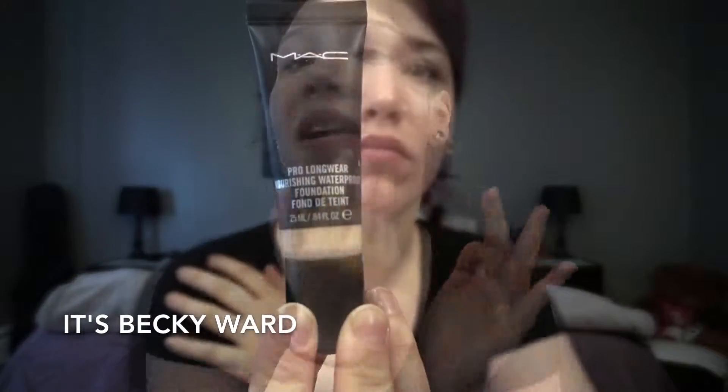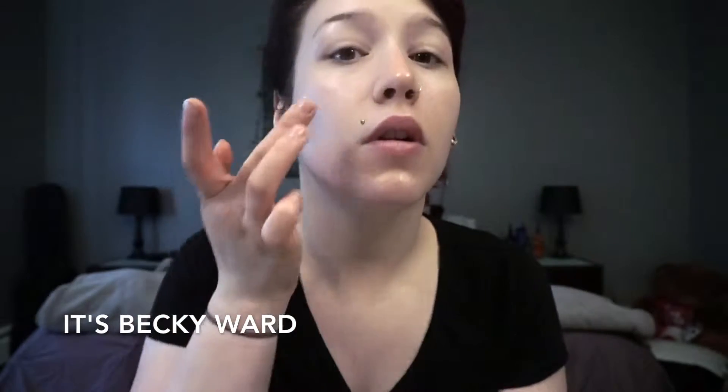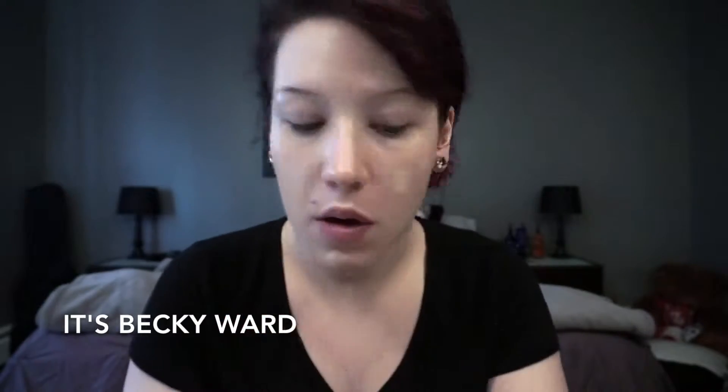I am first starting off here with the Makeup Forever Hydrating Primer, mixing that with the L'Oreal True Match Lumi Illuminator. Then I'm going to go in with my MAC Pro Longwear Nourishing Foundation, and I'm going to be using a Real Techniques sponge. Usually I use a Tarte foundation brush, but all of my brushes were at work because they were dirty — I have a wedding trial to do. So I'm using this Real Techniques sponge, and it will do.